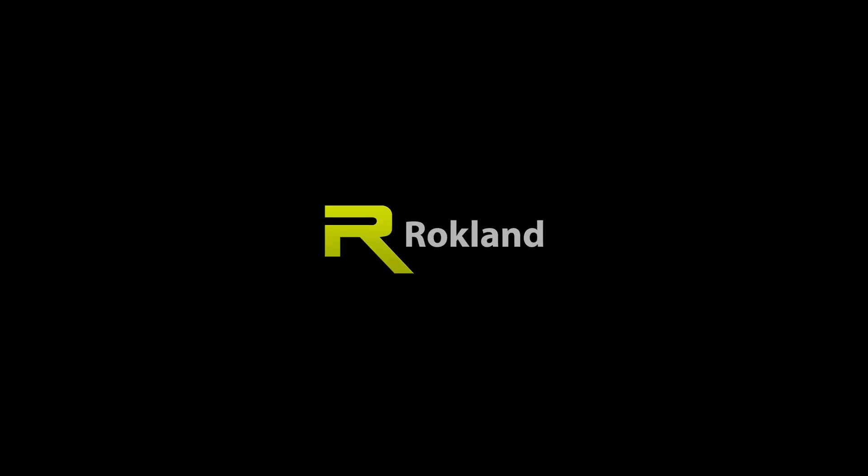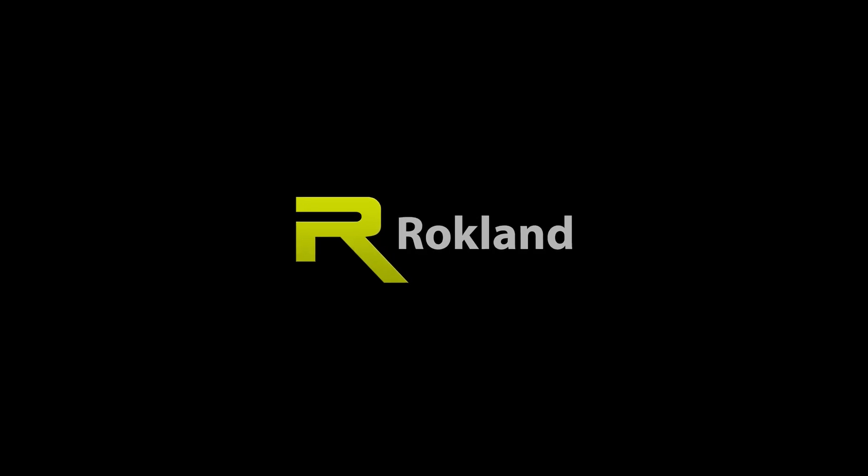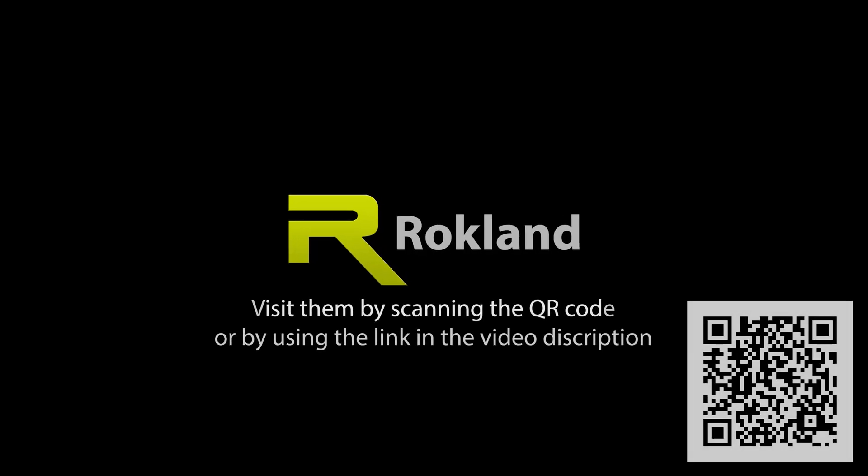Today's video is sponsored by Rocklin Technologies, with a great selection of Meshtastic-capable devices and antennas. They've been my go-to store for these and I highly recommend them.